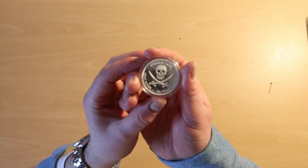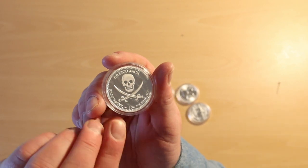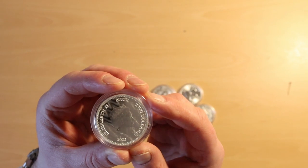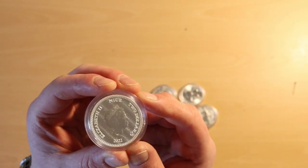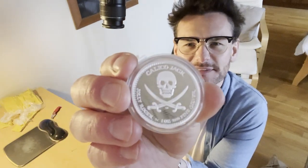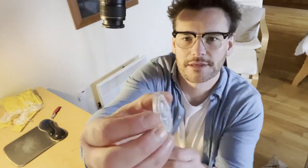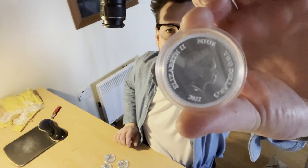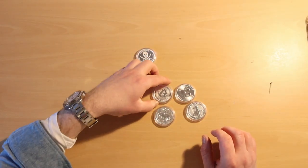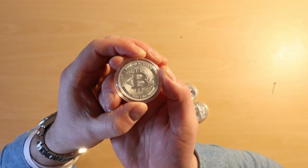So what we have here — let me show you this one. We have the skull Jolly Roger design on the front with a two dollar face value, and the queen on the back. Let me have a look at it — it's up, it's down, it's over and it's back — there you go, the queen on the back.